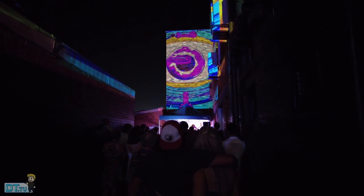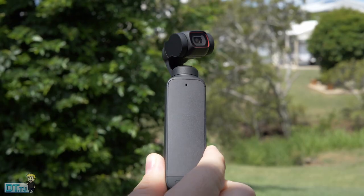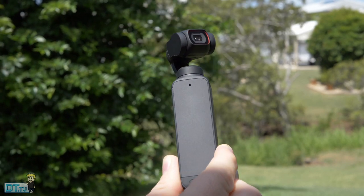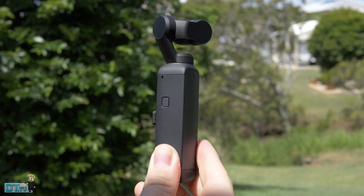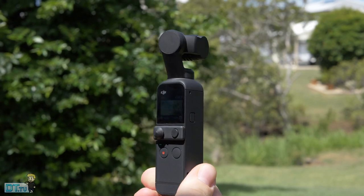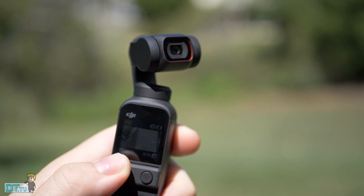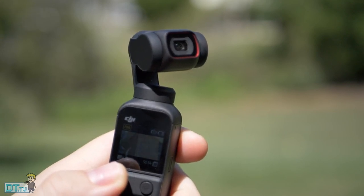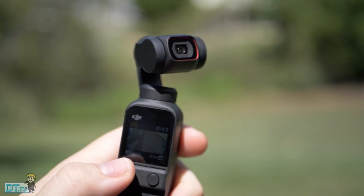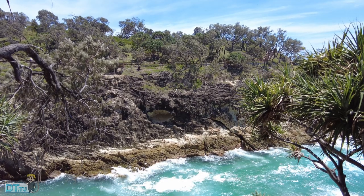When you look at the Osmo Pocket and the Pocket 2, there are no major differences in terms of form factor and overall aesthetic — they both look pretty much identical. One of the biggest changes on the Pocket 2, however, is that it now features four in-house onboard microphones with DJI Matrix Stereo: a microphone on the front, the rear, and two on the sides. This was heavily advertised in the campaign and is their biggest push with the Pocket 2, directly addressing the audio quality concerns from the original Osmo Pocket.